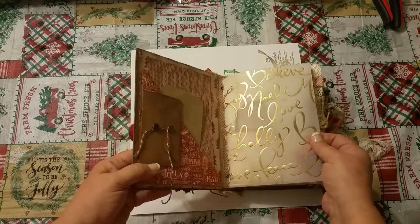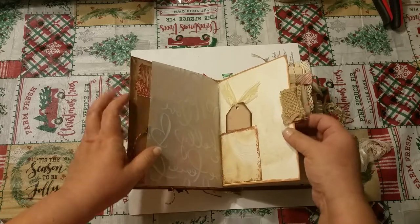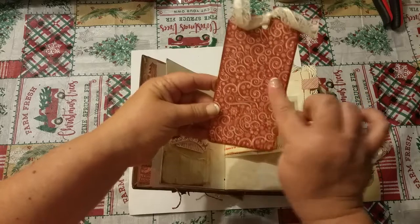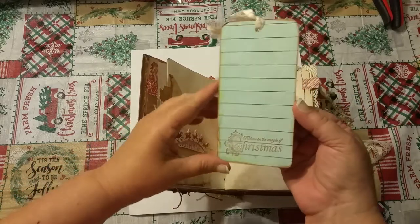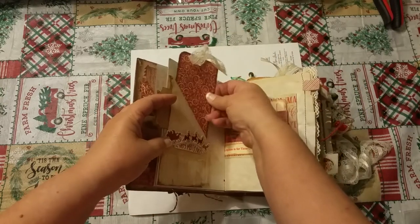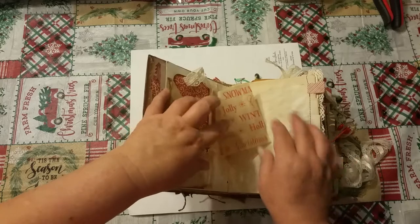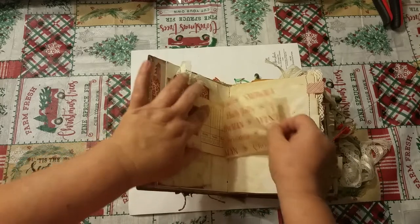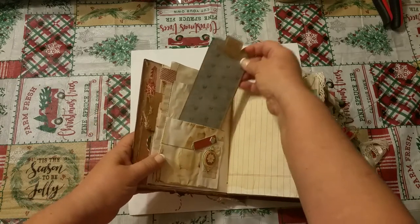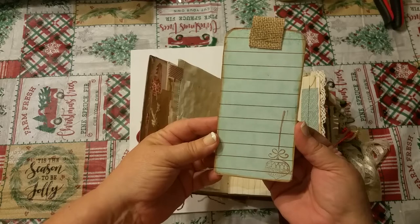This paper here is a pretty vellum paper — you can see it shining in the light. And this is just a little pocket with some burlap here. Another pocket with just some decorations on there. This is a tag here, but I put the lined paper on this side so that you could write or journal on that side. Put a story or put the Christmas picture on the other side. These are just little tuck spots. Again, another tag with lined paper on the back.